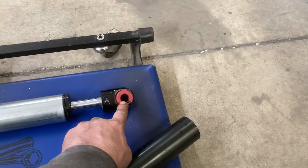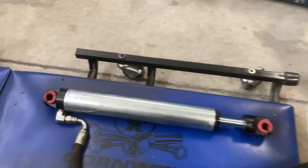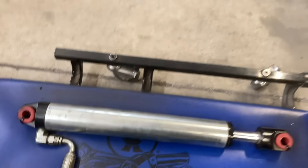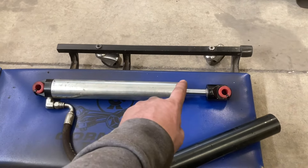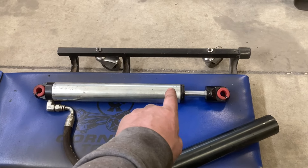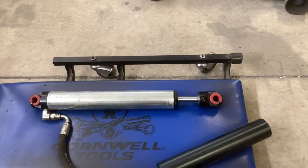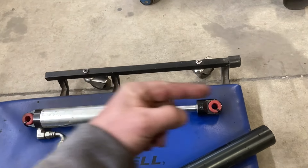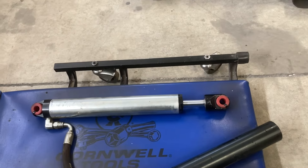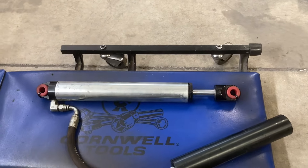That'll get rid of the noise associated with those loose balls. On my Samurai I have the same brand of shocks — mine are 14-inch travel but they're a coilover. I've never heard that noise once, because the spring is always pushing one way on that uniball. It doesn't get pushed and pulled; it's always pushed.